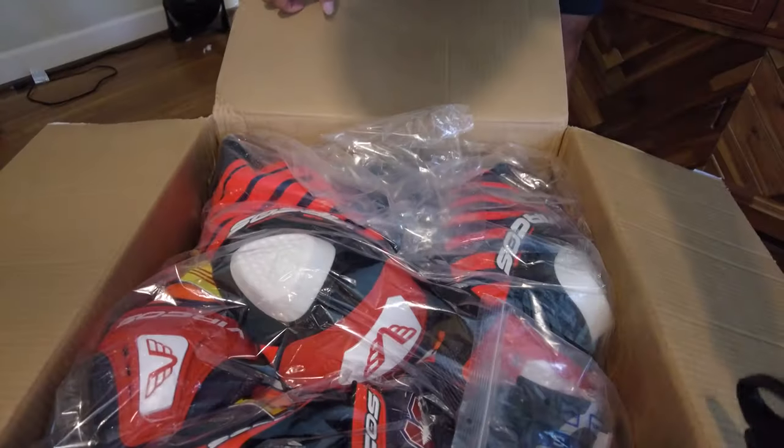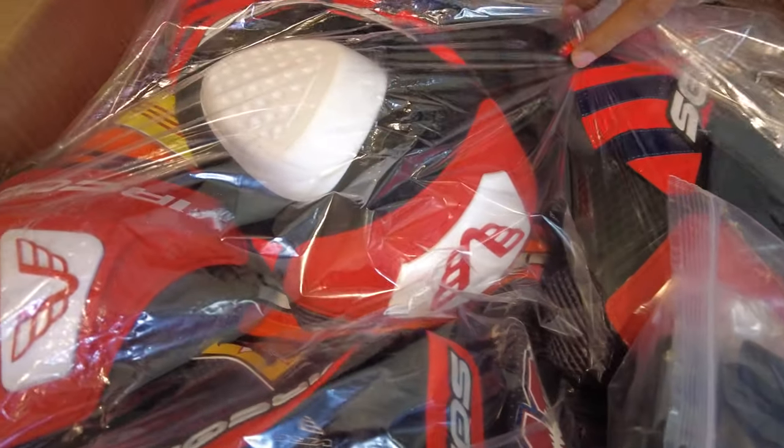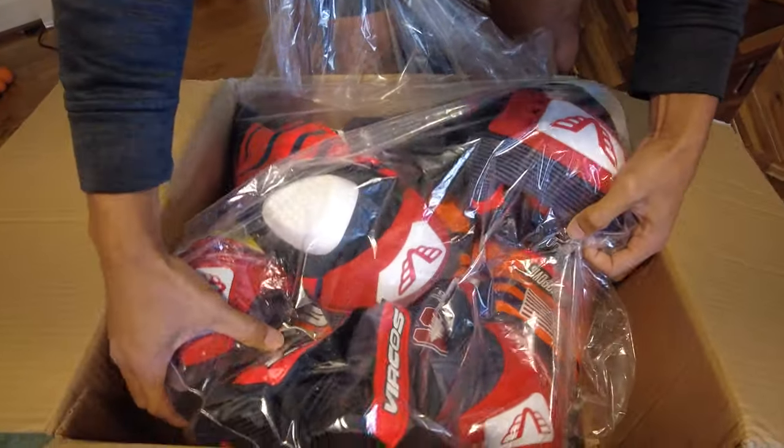Opening the box! Cool! Whoa! Oh man, look at the colors. Wow, look at the colors. Here's the suit itself.